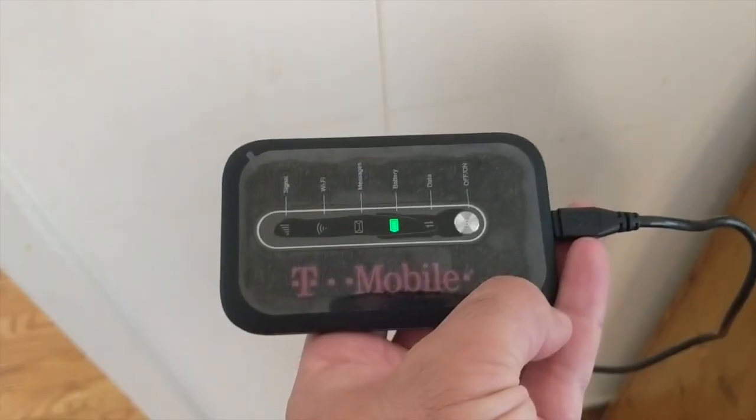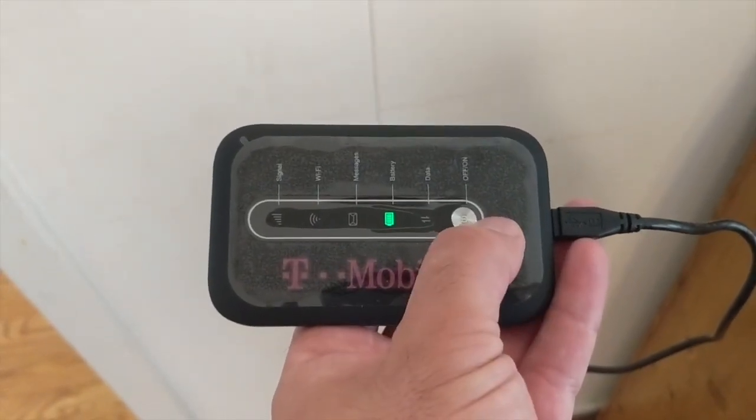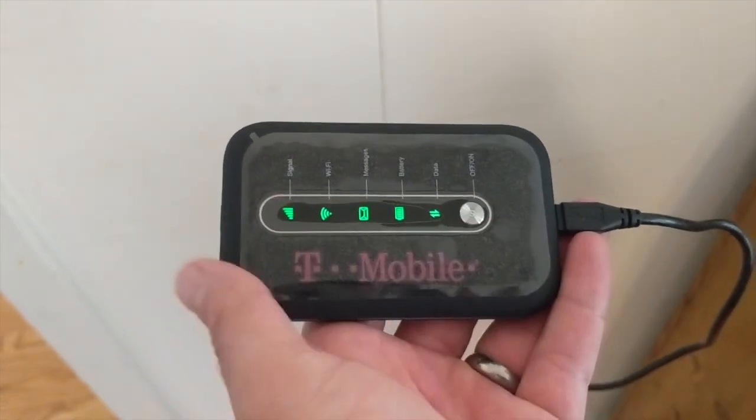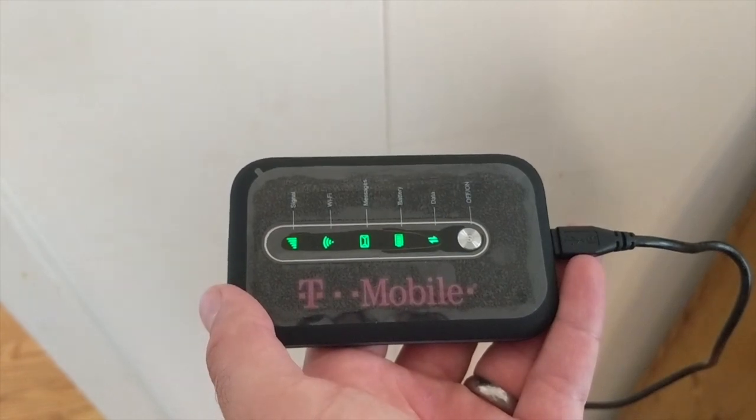You're going to see one light light up first, but you will need to turn on all the lights, so hold down the power button until all the lights come on and then let it go. It is now ready for you to connect your computer.